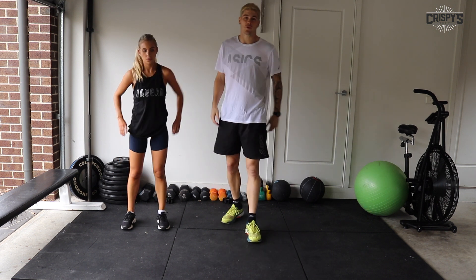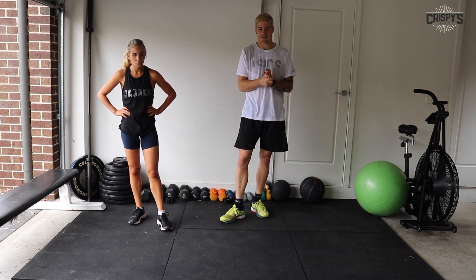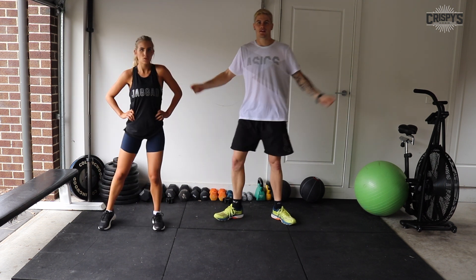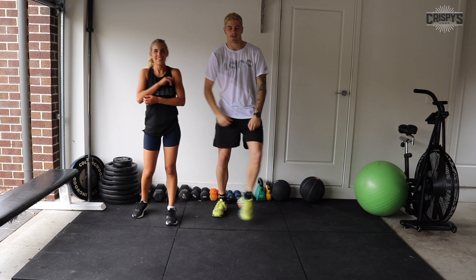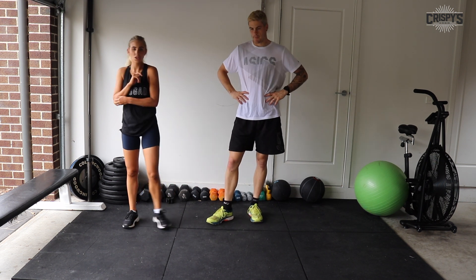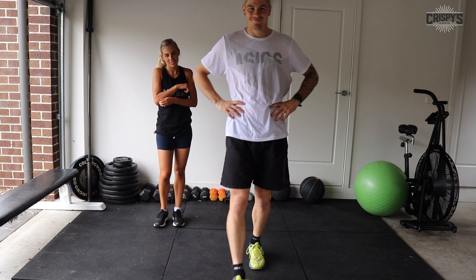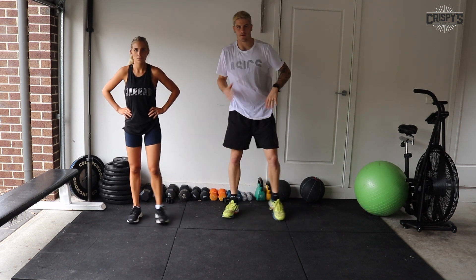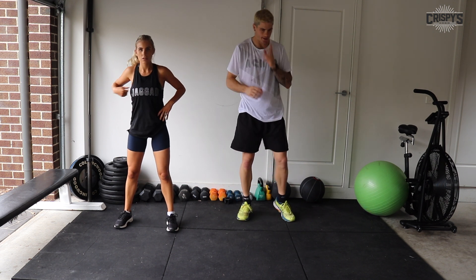Now we have a minute and ten seconds off before we go through our last round for the video — obviously you can keep going if you want to challenge yourself at home. Shake your legs out, grab a drink if you want. If you feel like you want less of a break, go for it and start again. Otherwise follow along with us. 12 seconds — good exercise for the main program is high knees; otherwise we've got our speed squats. Last round, guys — give it everything. Two, one, and we're off.